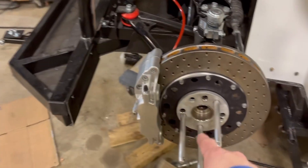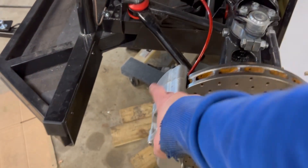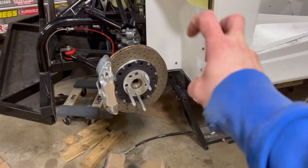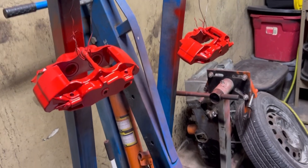I need to redo the front because I screwed it up — it's all rusty — so I need to redo it in black and then do the calipers in red. I need to get these off and into the paint booth. Both front calipers are all painted up now.